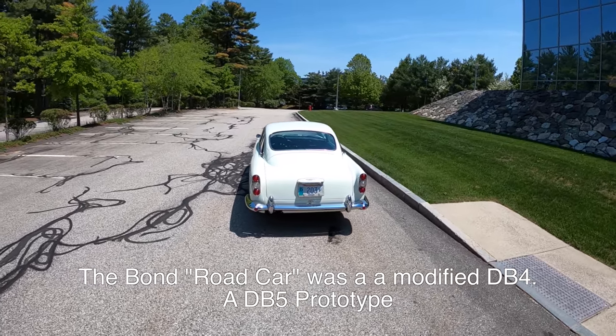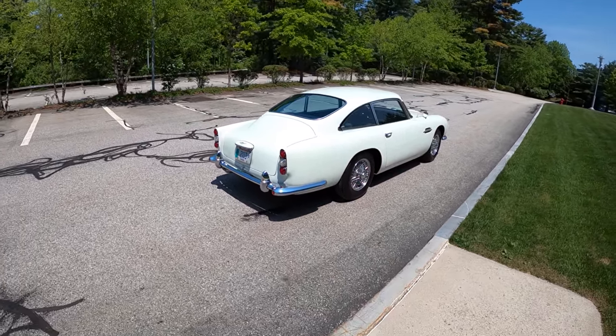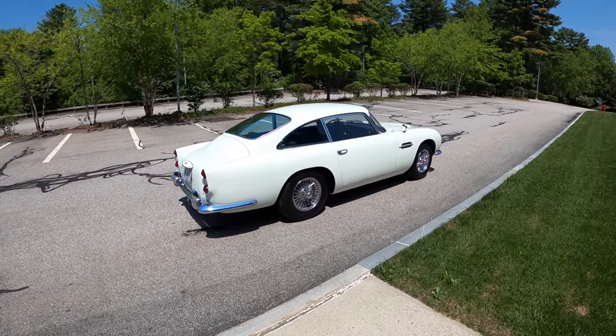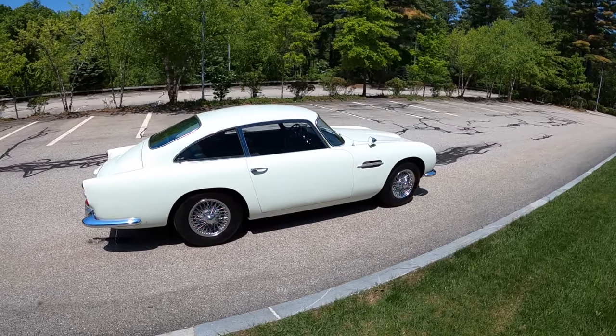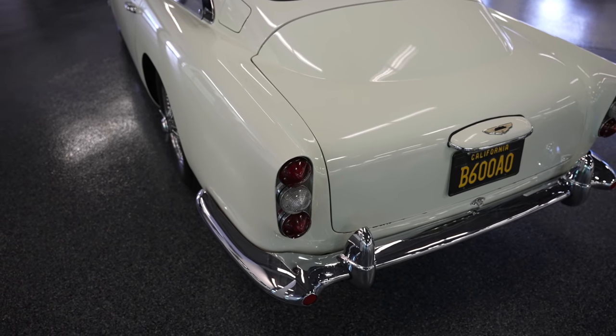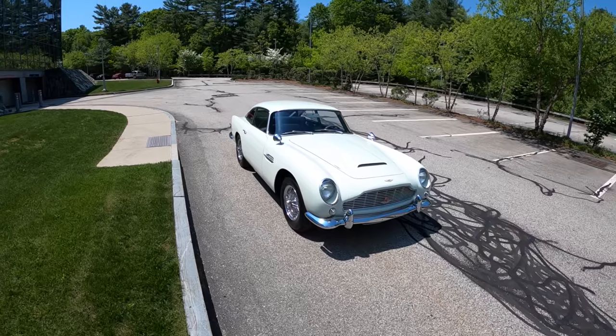A lot of people think that first James Bond car was a DB5. It was actually a Series 5 DB4 like so. This is the longer wheelbase version. We've got a 3.7 liter straight six that looks absolutely gorgeous, and this exact car was actually the example used at the New York Auto Show in 1963 to show off the DB4.